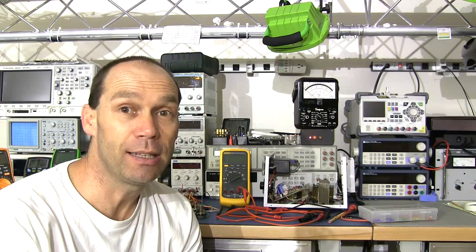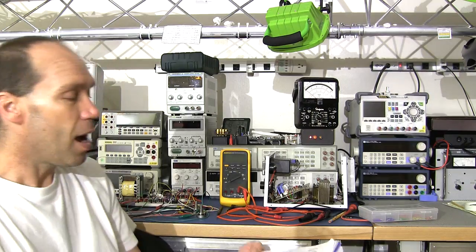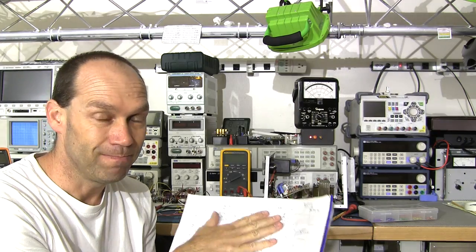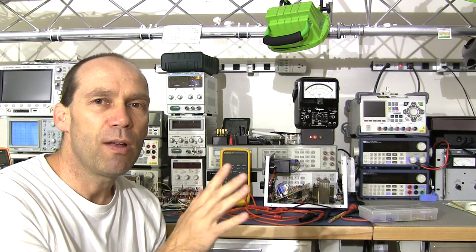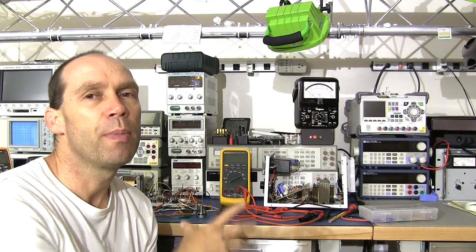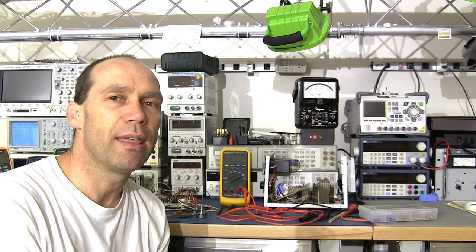Hello YouTubers and welcome to this next episode in the series on the bench power supply project. I've kind of reached that point where I'm trying to troubleshoot the circuit to make sure I've got the circuit diagram correct. What I was thinking I was going to do was just offline, without the video, basically work on it, get the circuit diagram sorted out, get a working circuit on the breadboard and then come back.